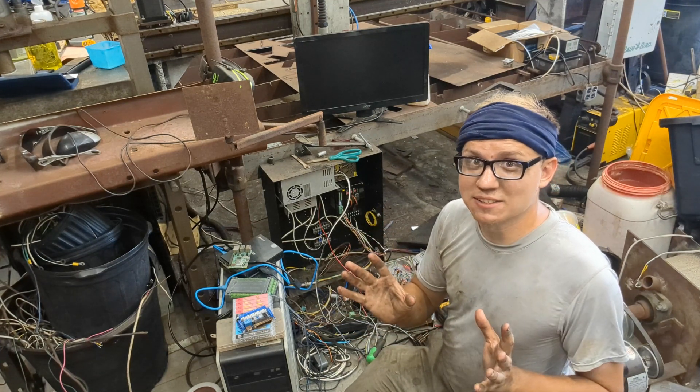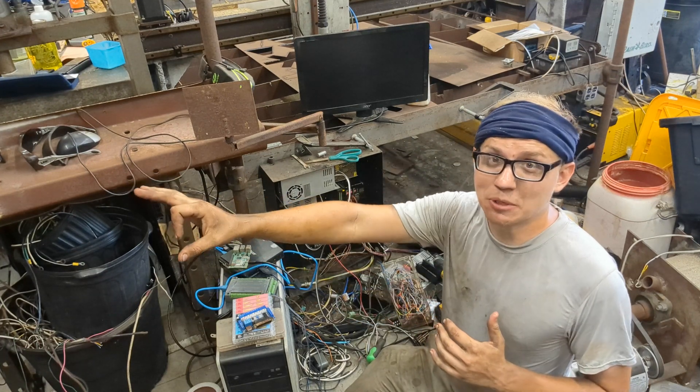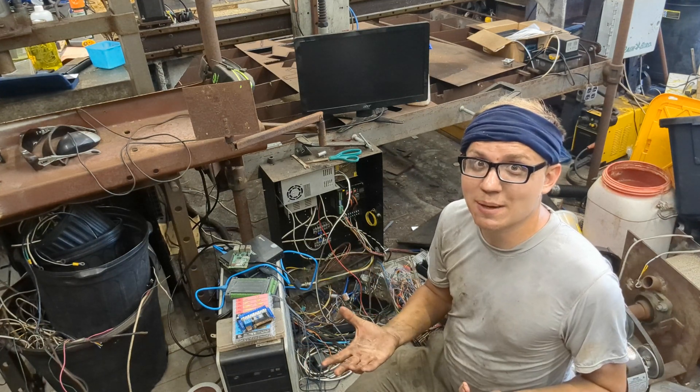I've had many instances where I'll send a run or a command and it wouldn't stop — it just keeps going. With a CNC machine, that's dangerous. Accidents can happen very easily.